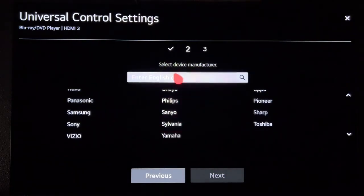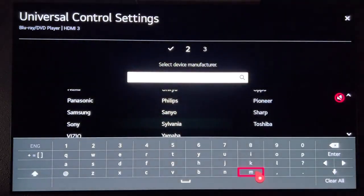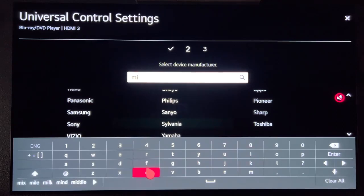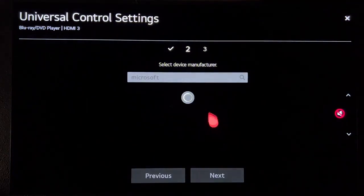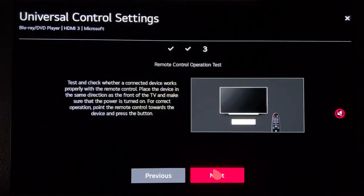This is the irritating step where you actually have to type in fully "Microsoft" because it's not a suggestion, or at least it wasn't for me. Hit Enter and you should see Microsoft. Go ahead and select it and hit Next.